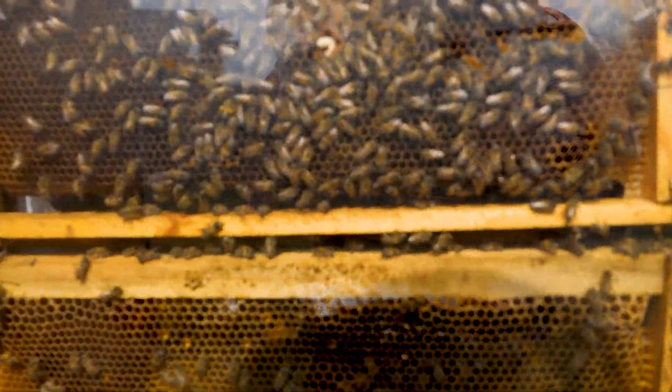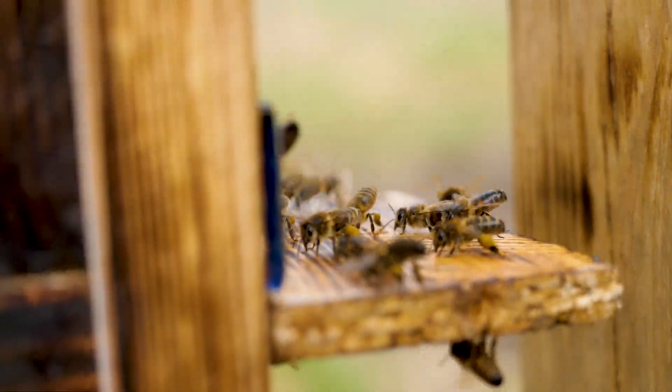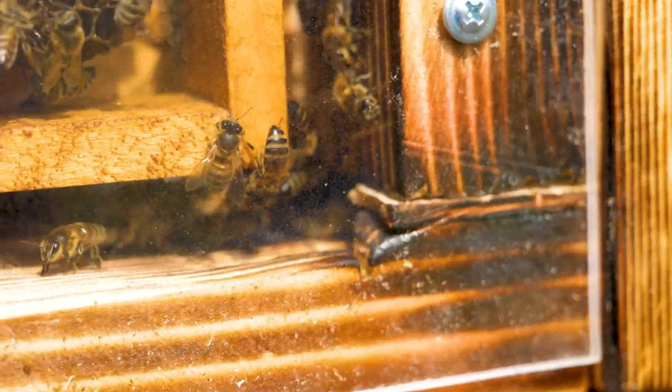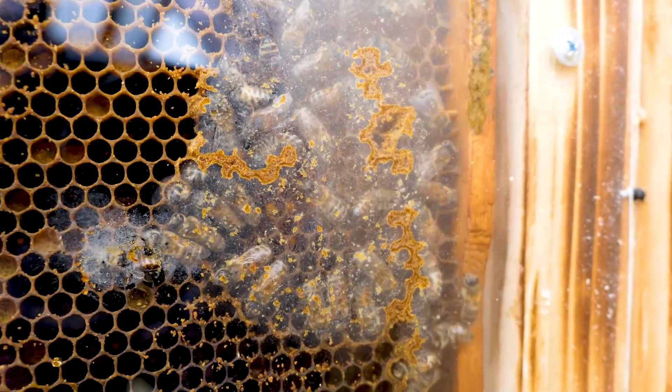The work is in full swing. Here is the larva — soon a new bee will appear in its place. Here are the bees still on the street, and here they are already at home and you can watch their movement. Here the glass is very tightly attached to the frames in some places and has blocked the bees from accessing the combs.